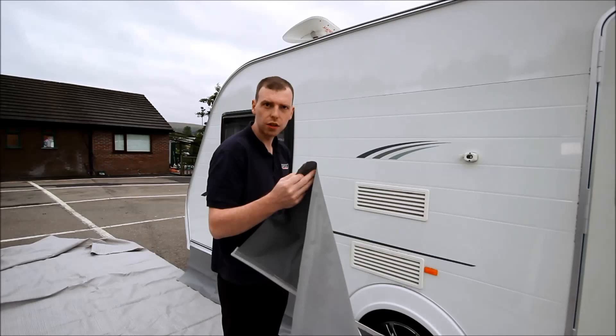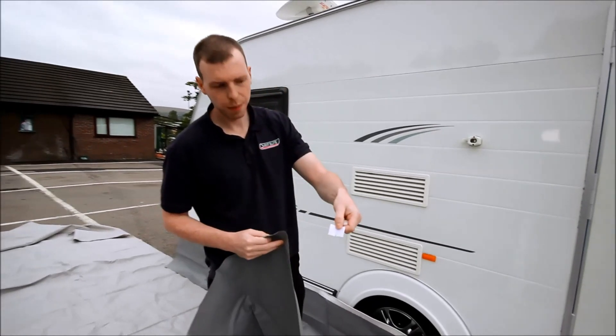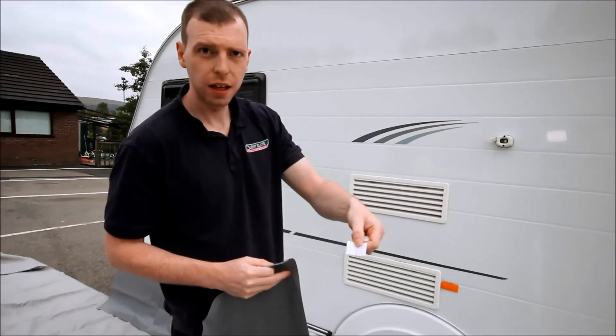Next we're going to attach the wheel lights cover. Today I'm using sticky back velcro for putting it on the van. It's not supplied with it, but you can get it from your local hardware store.